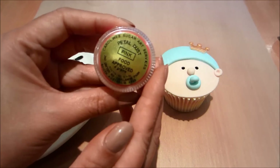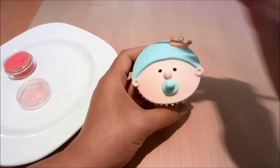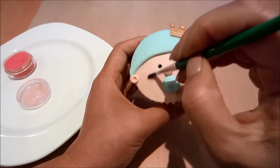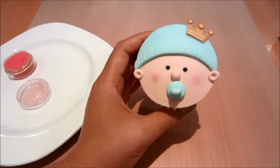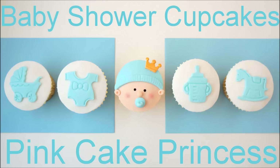That's your little cupcake done. Just one final detail — I'm adding a little bit of petal dust onto his cheeks to give him a little rosiness. And your cupcake face is complete.